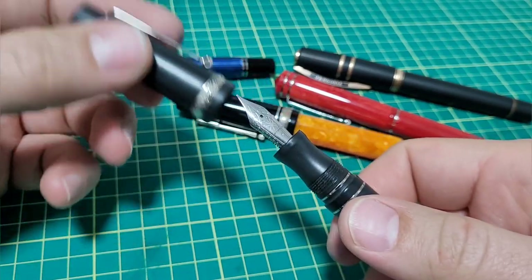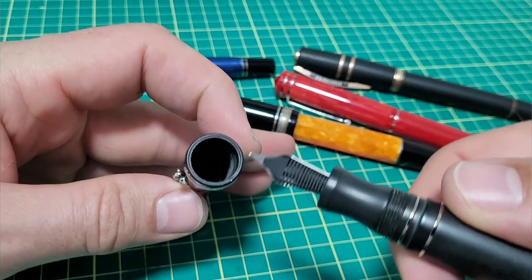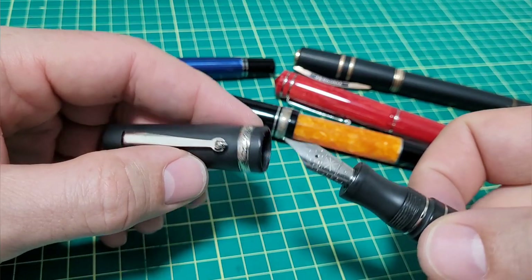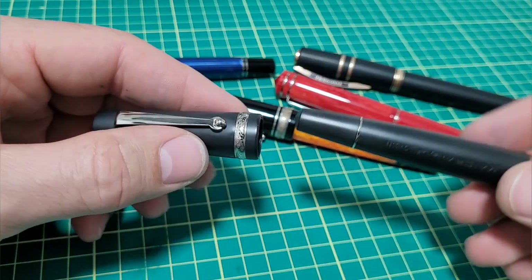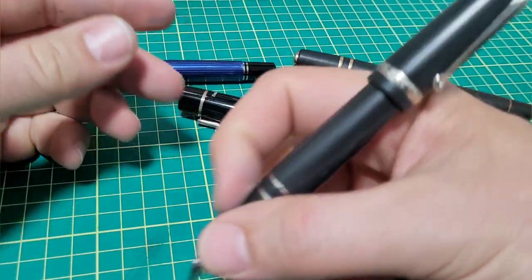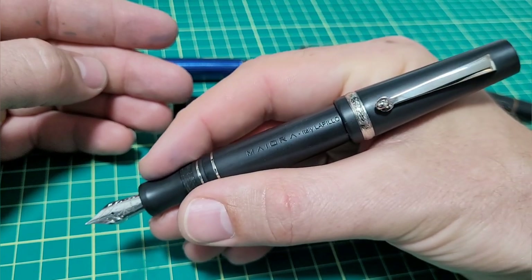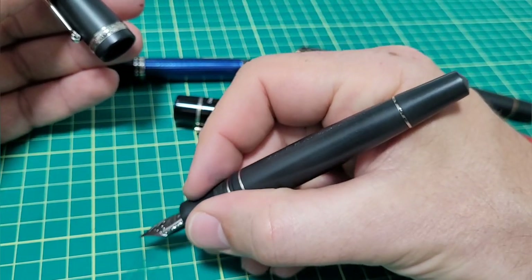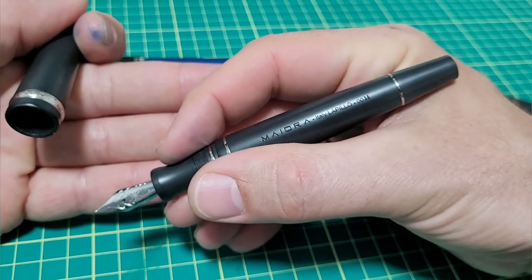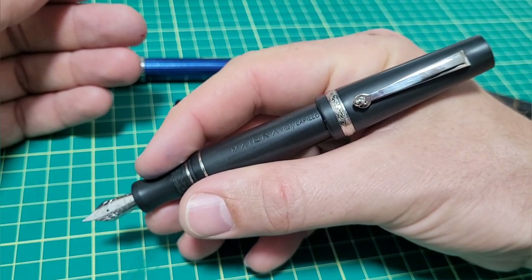The cap comes off in one turn — I really like that feature. It does post, which is quite nice and it's quite comfortable. It doesn't overly back-weight the pen because it's not crazy heavy, and this fits in my hand quite nicely. I usually write with it unposted. It's still comfortable that way too if you want the extra length on the pen and just don't know where to put your cap.